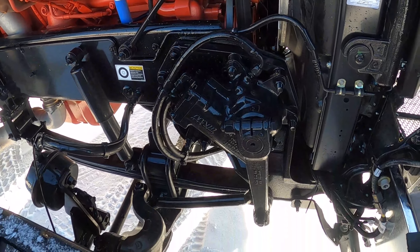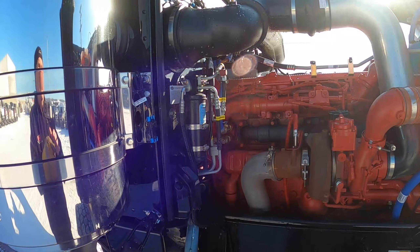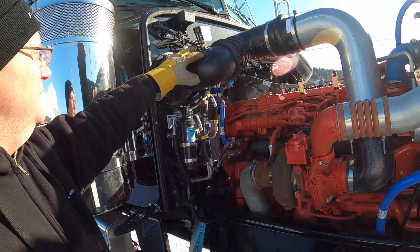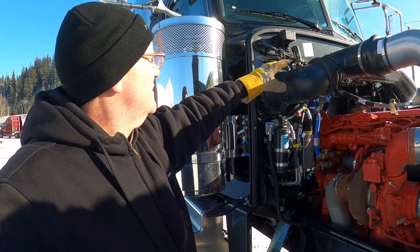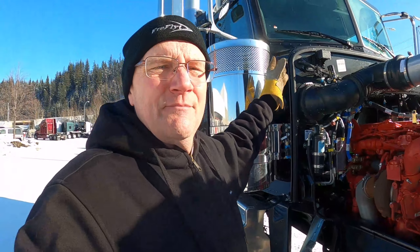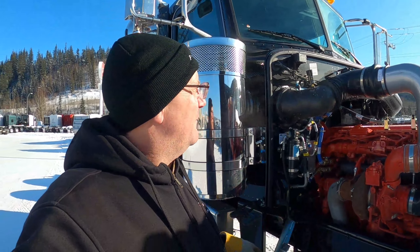Here is the passenger side of the engine. You can see we have dual steering boxes. This is your air filter restriction gauge. I've started ordering them with the air filter restriction gauge on the dash, just because I don't care for this one. The thing I worry about is that it's easy to knock off — a guy could be washing his windows and accidentally bump that, and if you don't notice it, you'll dust your engine. If you can have the gauge on the dash and eliminate that risk, I would like to eliminate that risk.